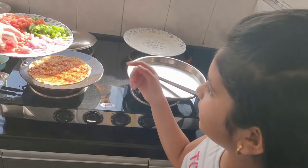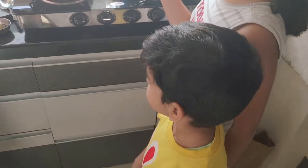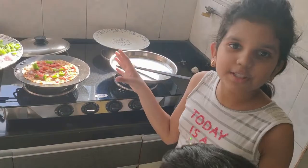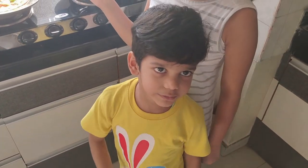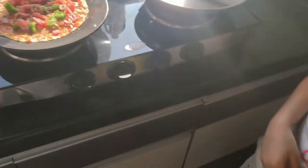These are the ingredients. You have to put some carrots, some green capsicum, onions, capsicum, and some tomatoes. Because I like tomatoes. And some olives also — it makes it so tasty!